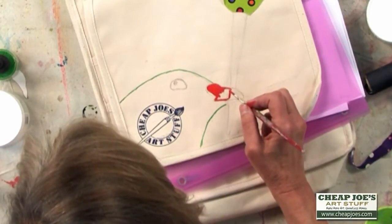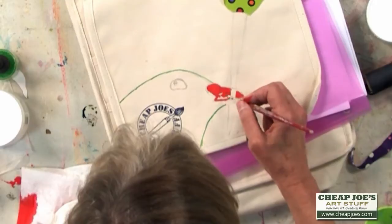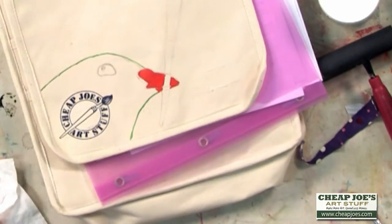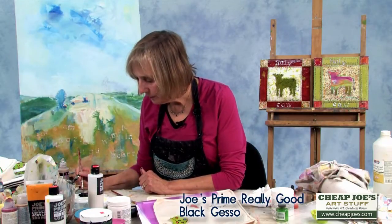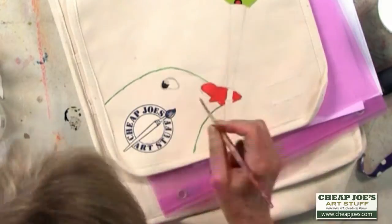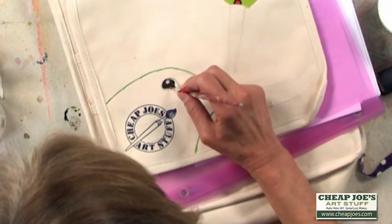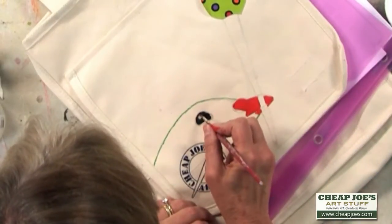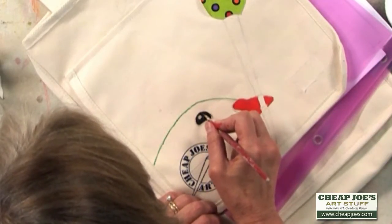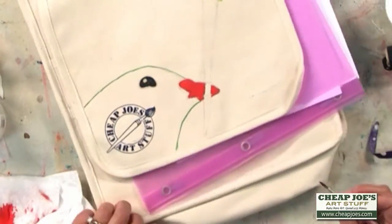I'm going to leave a little place for the paintbrush there. I'll use the black gesso for the eye that I've already drawn in — it was a little thick so I'm going to add just a little water to my brush, but I don't want it very wet or it'll run on the canvas. So there's the eye.